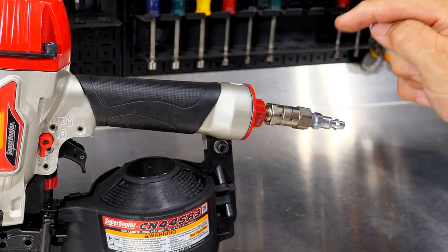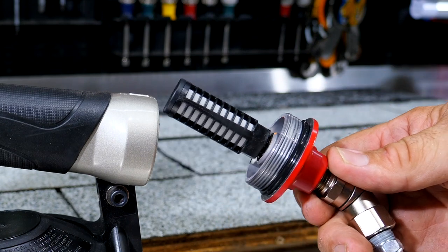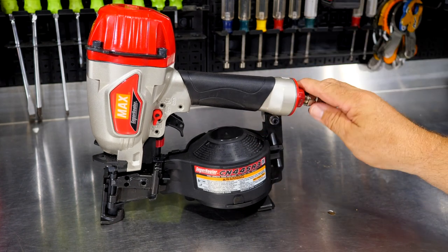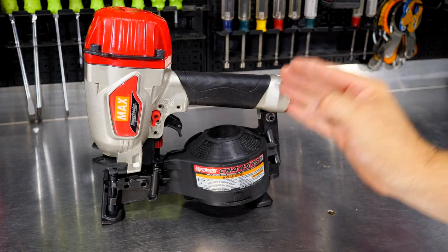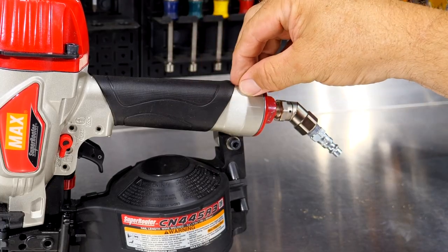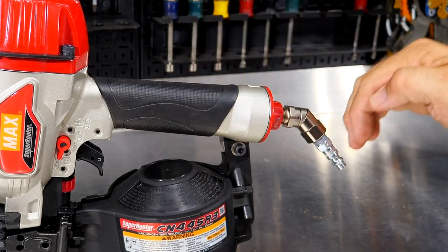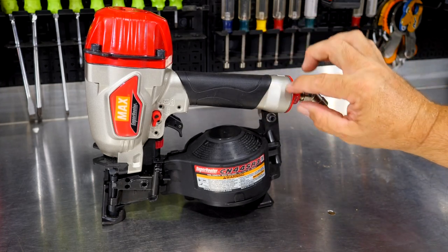Just in front of the fitting is a filter element that's going to keep contaminants out. These tools get banged around and thrown around on the roof. This filter element not only traps contaminants, but there's also a self-purging system — when you disconnect the airline, it blows debris back out of the quarter-inch inlet. So not only is it catching contaminants, it also purges them out as well. There are lots of people that swear by the Max USA nailers because of that system.